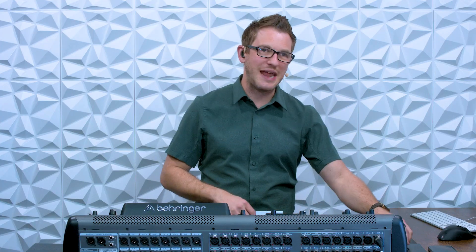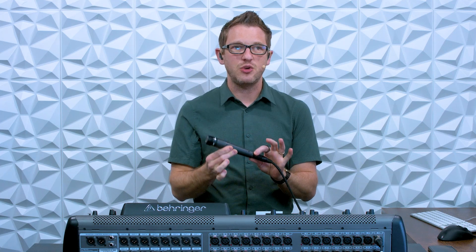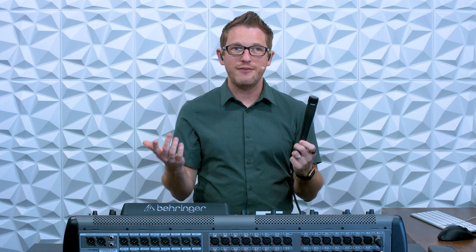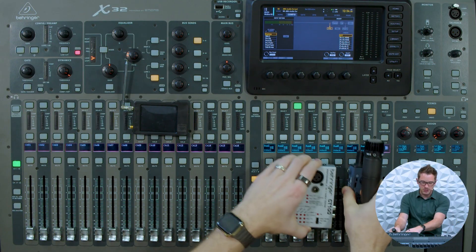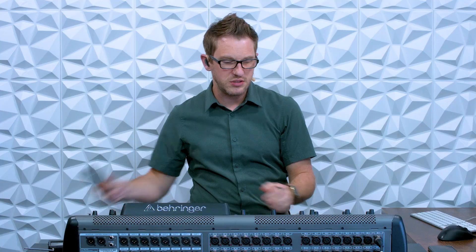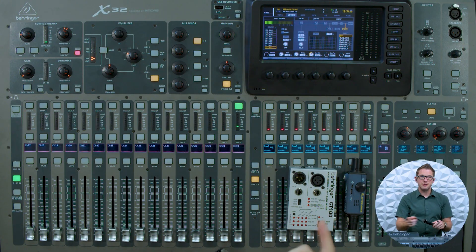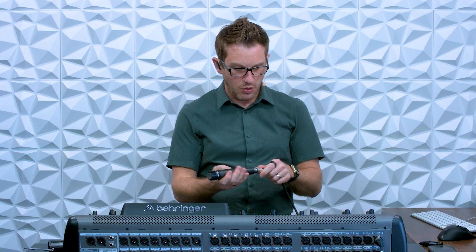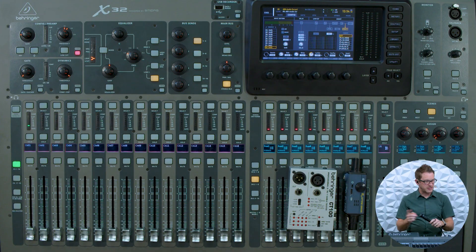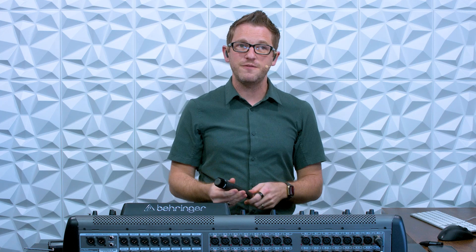The easiest way that everyone can do this is just grab a microphone and plug that into every single input that you have and make sure that you have audio going through it. For instance, this microphone — I have it plugged in currently to my channel 32. If I go and check this and tap on it, I can see that I have audio on channel 32. If I unplug this and go plug it into my next input, which happens to be channel one, and I start tapping on it, we can see that I have audio on channel one. This is a very simple way of verifying your audio.